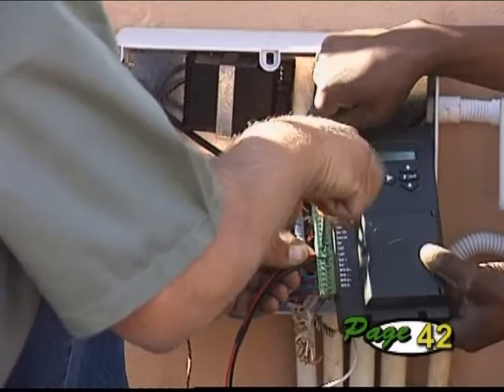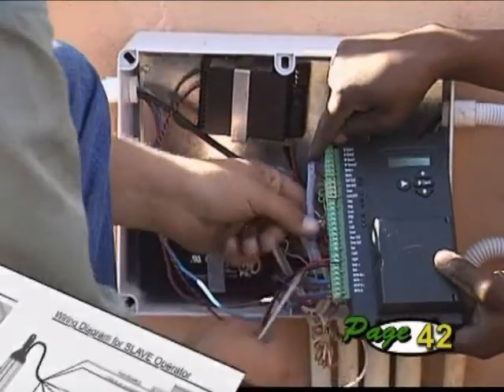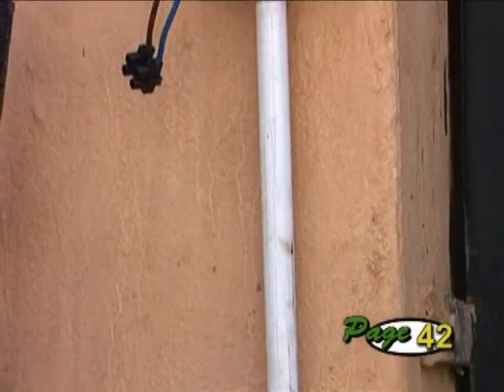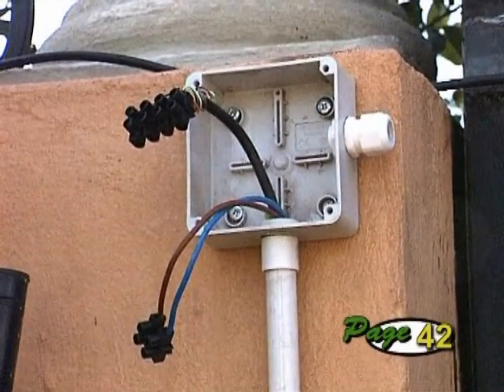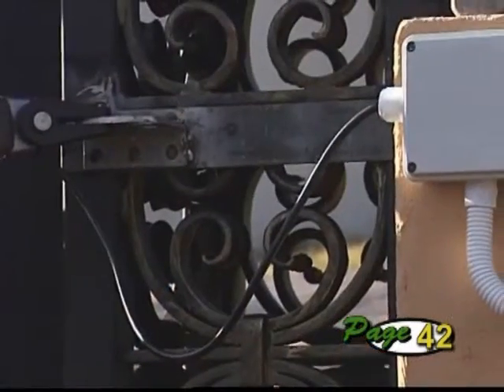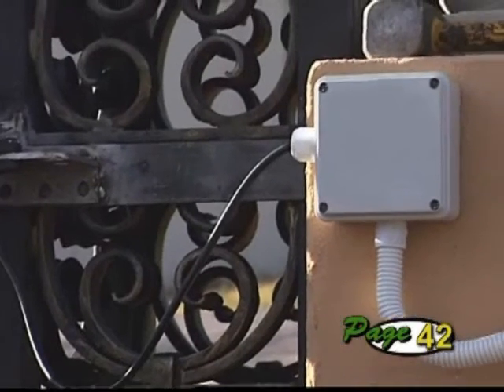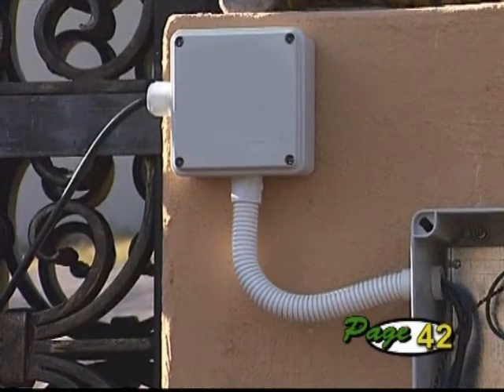Wire the operators to the controller according to the diagram in the manual. For the slave operator, mount a suitable junction box on the wall for joining the wires coming from the controller housing to the motor. A similar junction box must be provided for the master operator if its wires cannot connect directly into the controller housing.